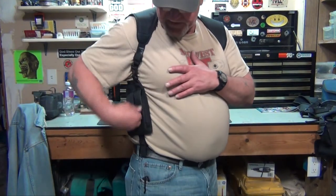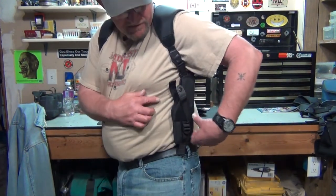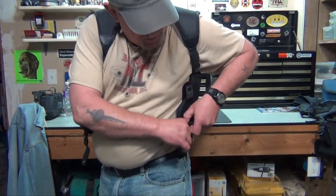One other thing before closing: if you need to take it off, you can either hit the quick-release buckles or do it this way. Go ahead and remove the mag, take out the pistol, click — undo that strap — then on this side just pull up on the strap itself. And you take it off like a coat. There you go.